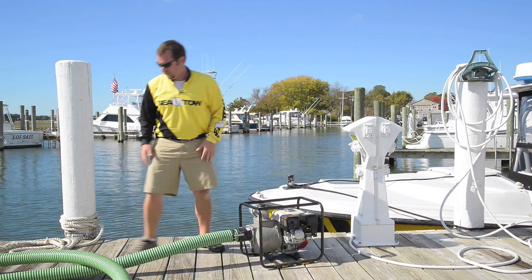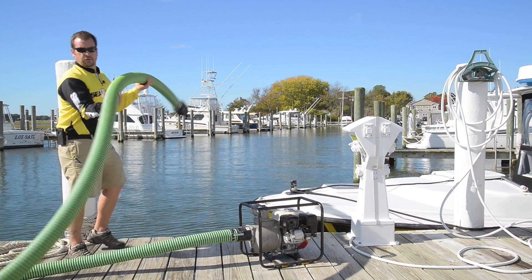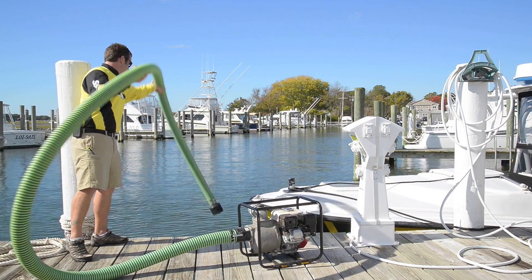Once you have your hose hooked up, you can put the suction end down into the hole where the water may be coming in, or the engine compartment — wherever you believe is the best spot.